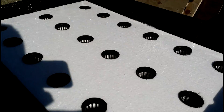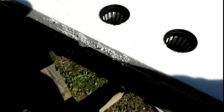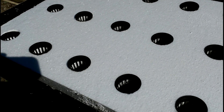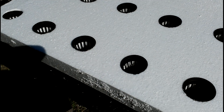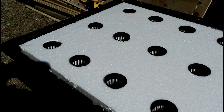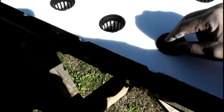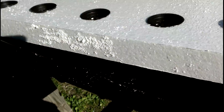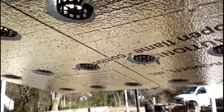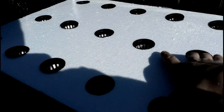Here we have the raft already built. We have some play here so we can install the supply line and the return line to our tanks or filters. I noticed that our little net caps fit perfectly — they're barely touching the bottom, which is good because it keeps the roots moist without being completely submerged.